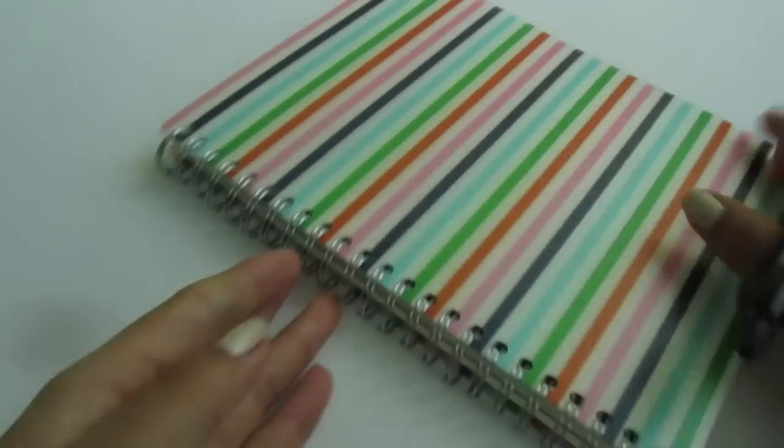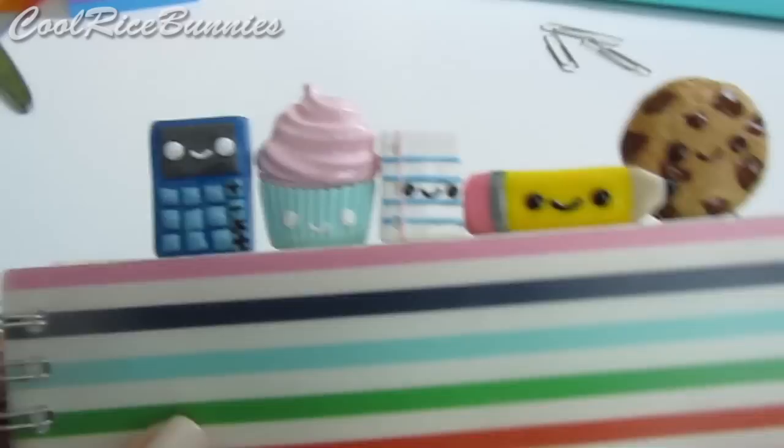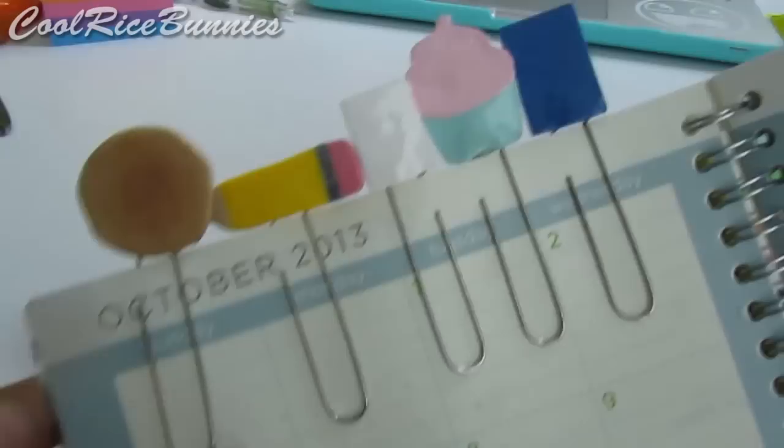Hey everyone! It's Lily, or CoolRiceBunnies, and today I'm going to be showing you how to make something perfect for the back-to-school season. This back-to-school tutorial will be showing you how to make five different paperclip charms. They're perfect for marking your spot in your planner, or you can use them as a bookmark. These are easy to make and perfect if you have some metal paperclips on hand.